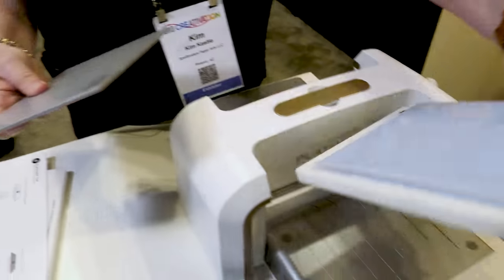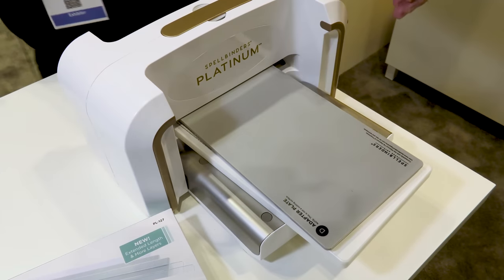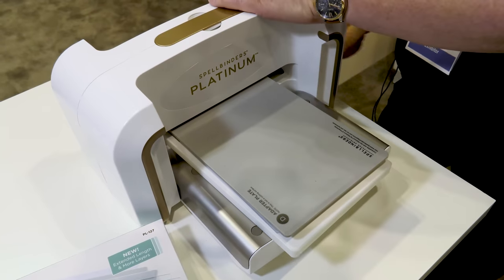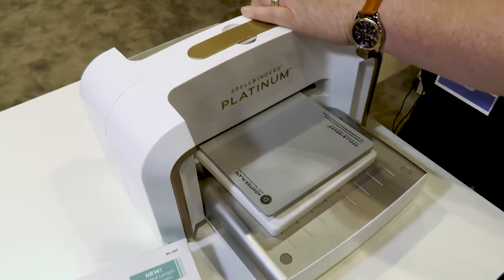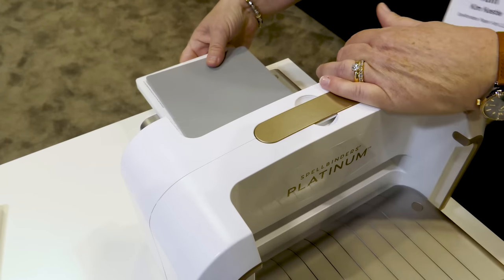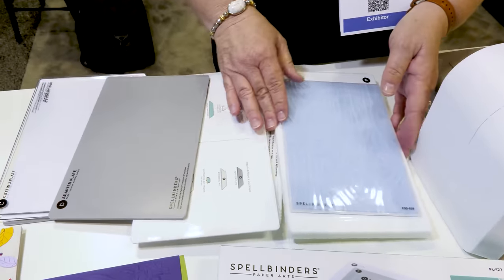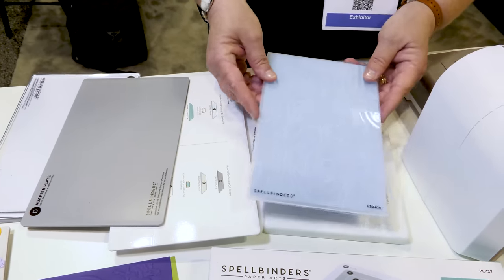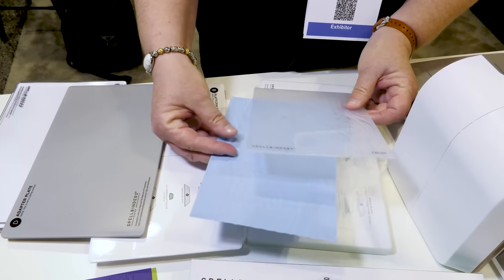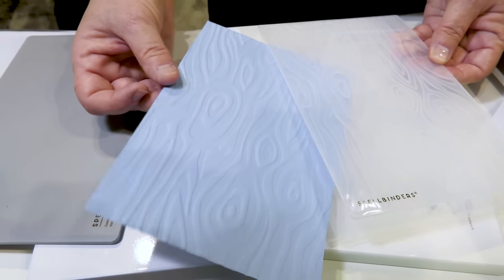Paper in your folder, Platform A, and then your adapter plate — super simple. I'll run it through and you can see this gorgeous folder, and this is going to work for all of your favorite manufacturers' folders. You'll also notice it's a longer base, so this is going to be great for fans of slimline cards — you're going to have a lot of room to die cut. And look at that — so gorgeous, so 3D, so dimensional. We just love it.